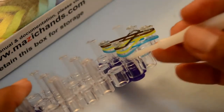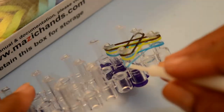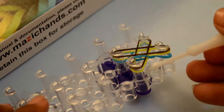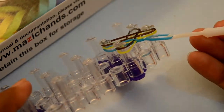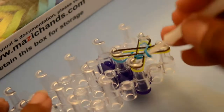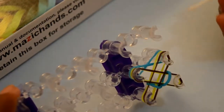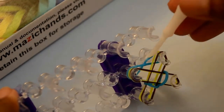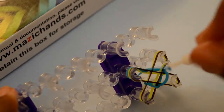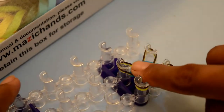Let's take your hook and grab the bottom band from the outside and pull it over. Now move to the next peg — hook into this bottom band and pull it over. Now from these two pegs again: this blue one is the bottom band. Grab this and pull it over. And from this side again, grab this blue band and pull it over. Push them down.